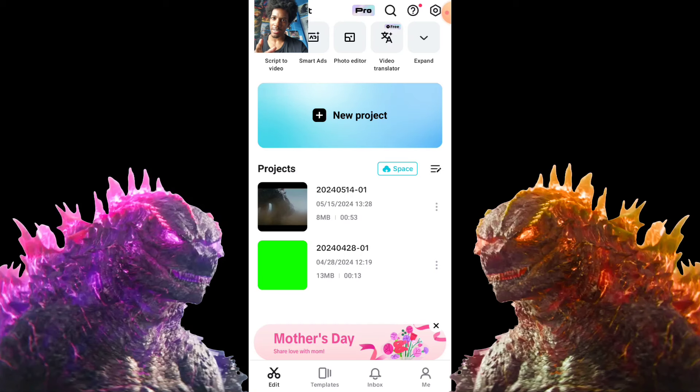Hello everyone, it's Jurassiczilla Edits here. Today I'm going to be showing you how I made that burning Godzilla edit from Godzilla X Kong: The New Empire.